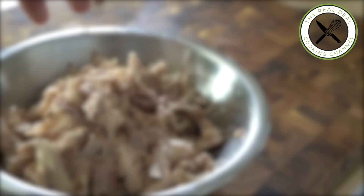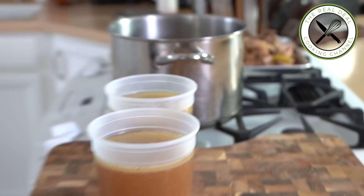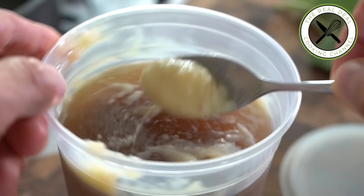Wrap up and chill. Refrigerate the chicken stock as well, and you'll see how easy it is to scrape out the fat. Looks incredible.